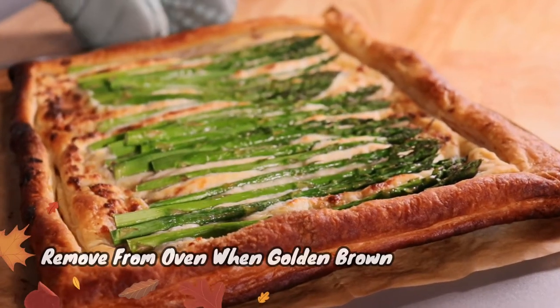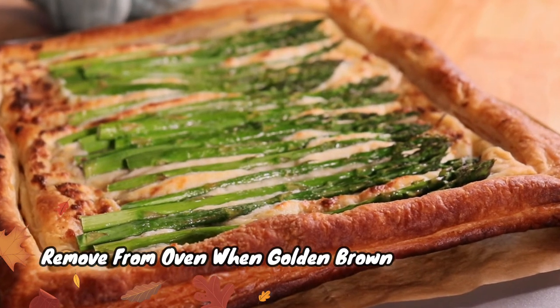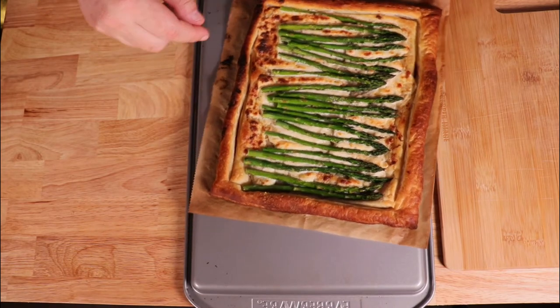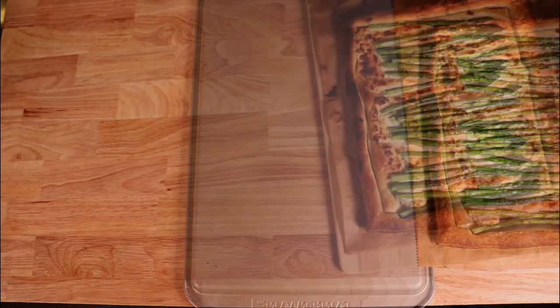When the dough is golden brown, remove from the oven. I recommend using a rimless baking sheet, but as you can see I used a baking sheet turned upside down, and this allows it to slide right off the pan.